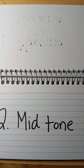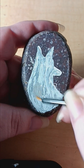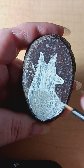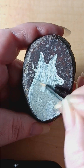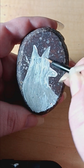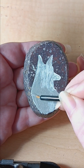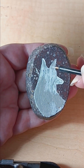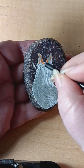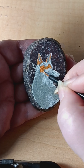Step two is mid-tone. I use mid-tone instead of highlights or shadows because I don't want to get too much detail — just the generalization of the shape and where the colors are going to go for the animal. For this I chose a mid-grey and a mid-orange. Again, nothing too accurate, just kind of blocking in generalized shapes.